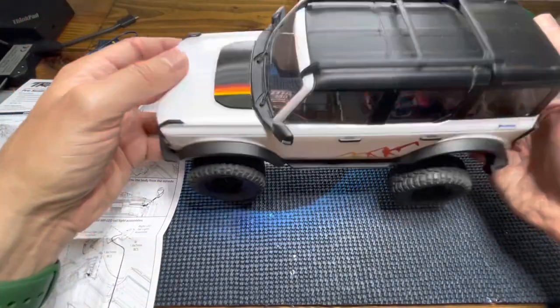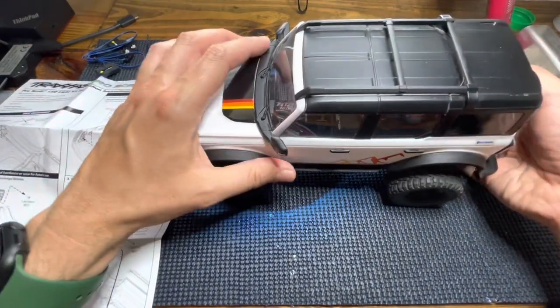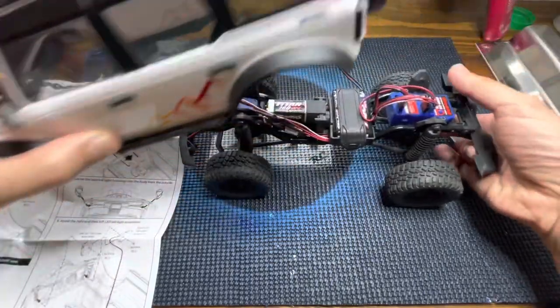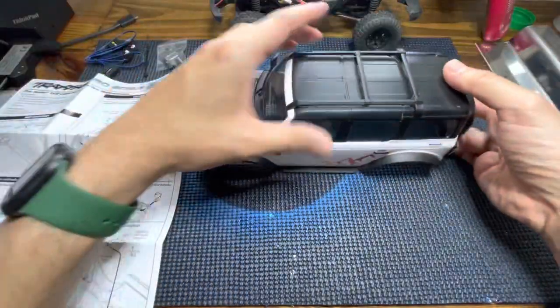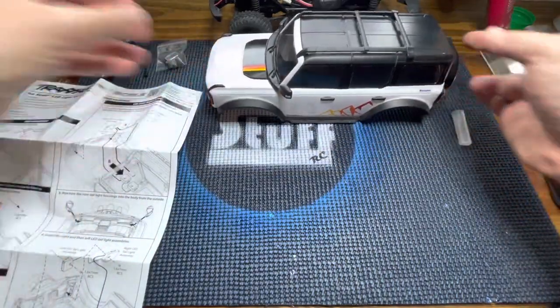Let's start by removing the body from the chassis. And here it is, so let's start following the steps.